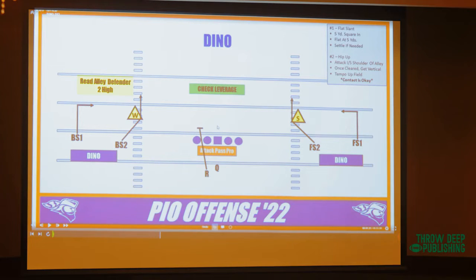It's a five-yard square in and a route that we call a hip up. Get to the inside hip of whoever the alley defender is, whether it's a backer or spin-down safety, and then go straight vertical. I can blindfold our quarterbacks and they can throw a five-yard square in. It's set up the same way as double slants, but it's a much cleaner read and a much easier throw. We ran it 72 times this year, completed it at just over 74 percent.